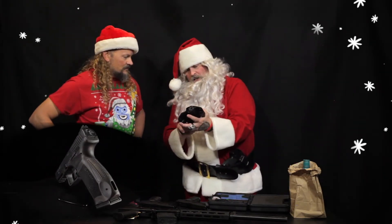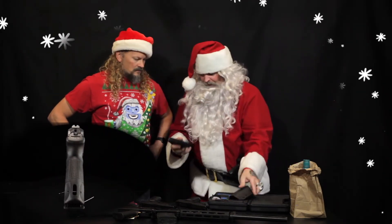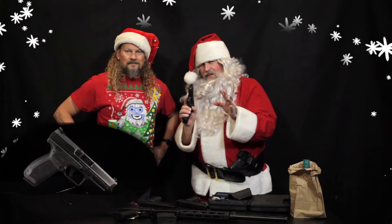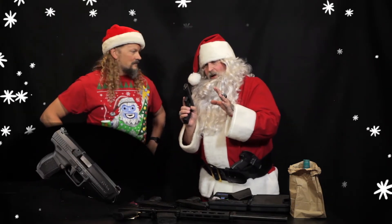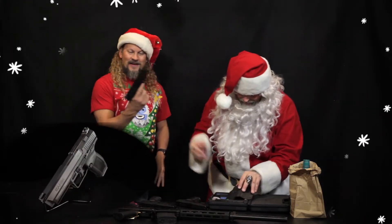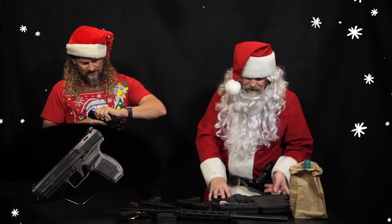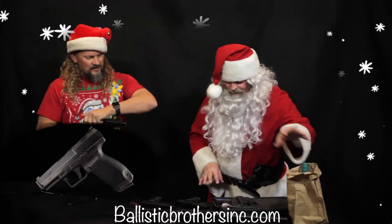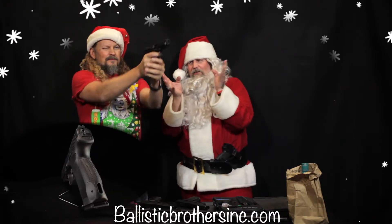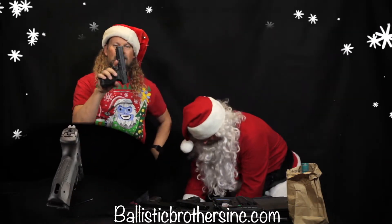It's got a side holster, belt loop, 18 plus 1. If you're in a little night spot with a lot of angry, unruly elves around and you got to get out of there, 19 rounds is the only way to go. Just go to BallisticBrothersInc.com and check out the price — you will love it. Nice stocking stuffer.